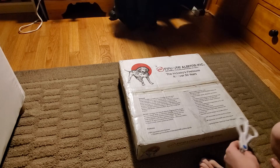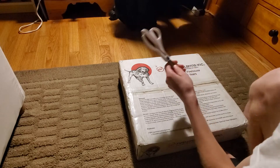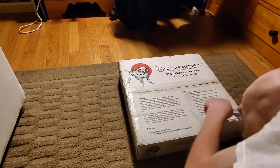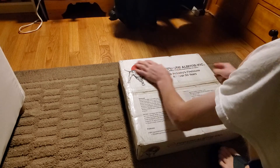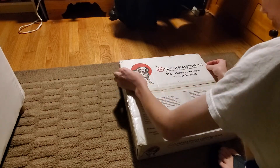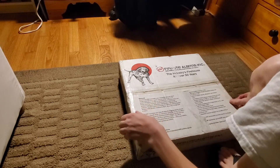So let's go ahead and open this up. I'm going to try to be careful with this. It's late at night when I'm filming this. I will tell you, just by feeling it, there is a hell of a lot of tape on here.